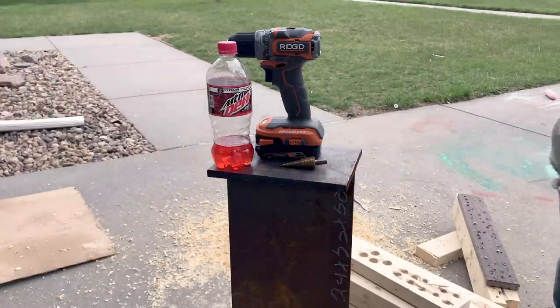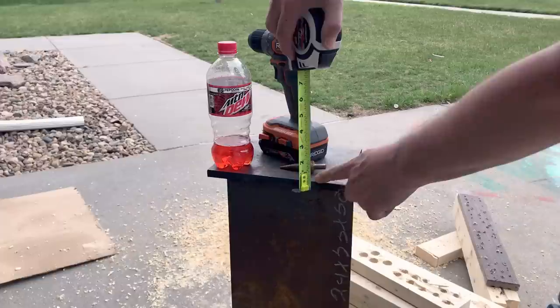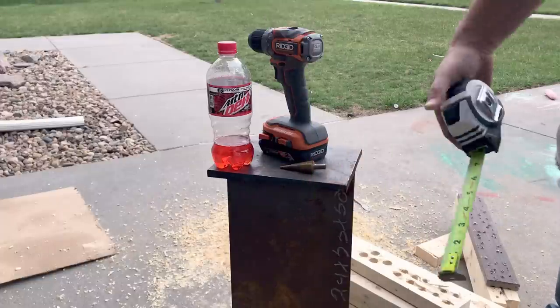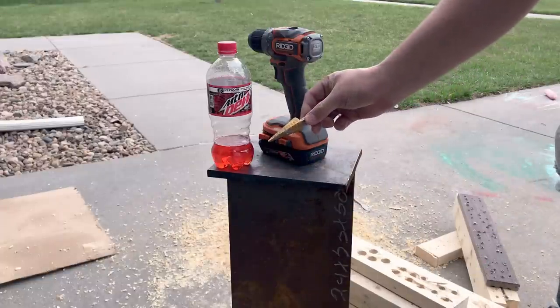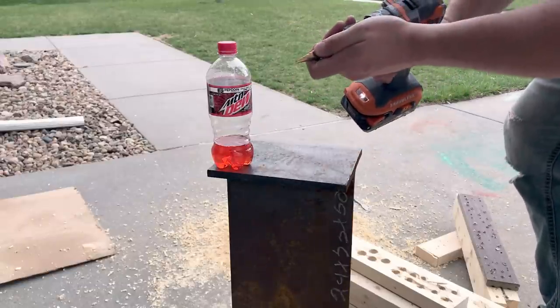The next time somebody tells you that a subcompact drill is weak, go ahead and show them this. That's a half-inch thick piece of steel. That's one of those step bits from Harbor Freight and that's the Mountain Dew. Check this out.